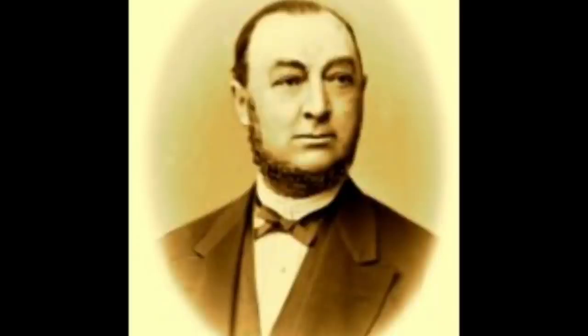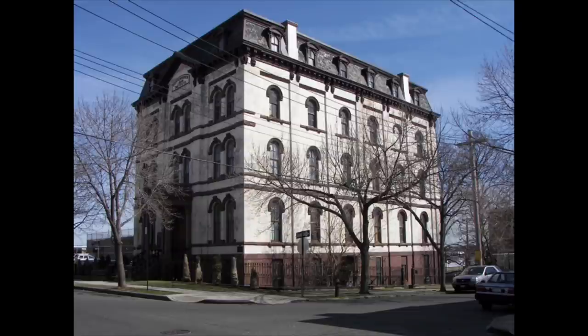It's a statue of Conrad Poppenhusen, and this guy was an amazing guy. He came here at 25 years old from Hamburg, Germany, started a whale bone processing plant in Brooklyn. After establishing his business, he found College Point to be a nice place — it was actually two smaller towns — and he opened up a new business and got a license from Charles Goodyear, you know, from Goodyear rubber. He started making hard rubber products and it took off — it was brand new. He built all kinds of housing for his workers around the area.